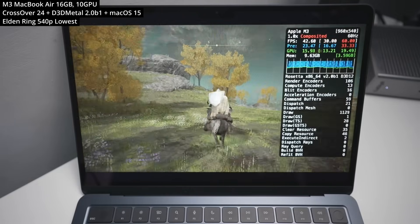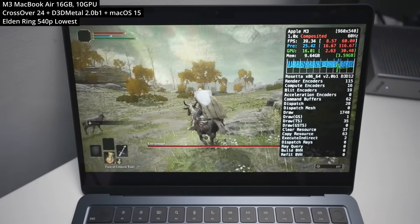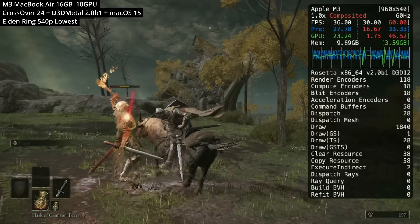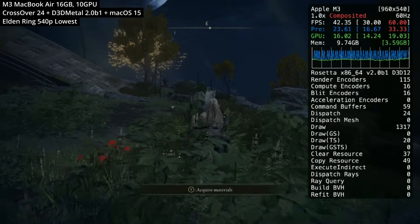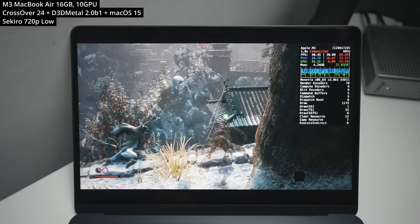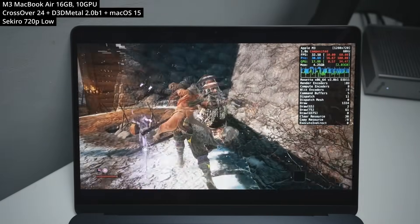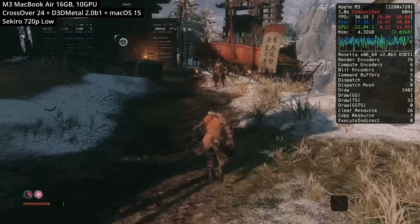Next is Elden Ring, another FromSoftware game. The recent DLC also functions fine using Crossover and Gameporting Toolkit 2 on Mac. To get playable frame rates on the M3 MacBook Air, I've turned the resolution down to 540p on the lowest settings, hovering around 30 to 35 FPS. Up next is Sekiro: Shadows Die Twice, with similar performance — running at 720p on low graphics settings getting about 30 to 40 FPS. There is a lot of shader compilation stutter when animations run for the first time, but otherwise it's fairly stable.